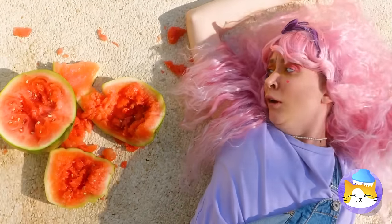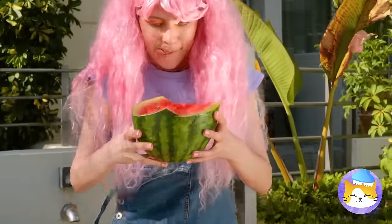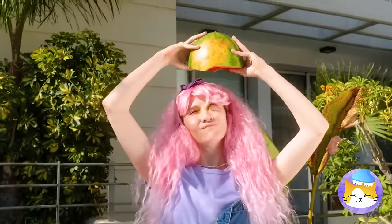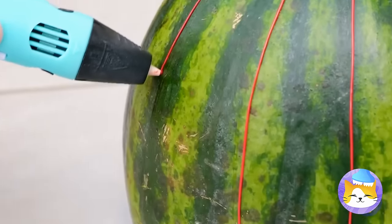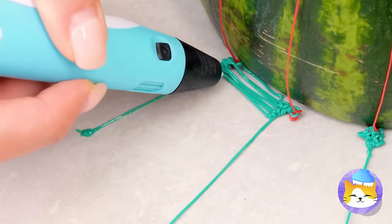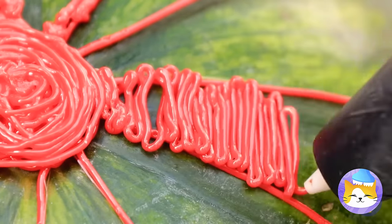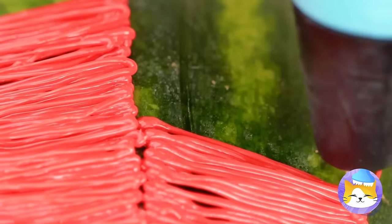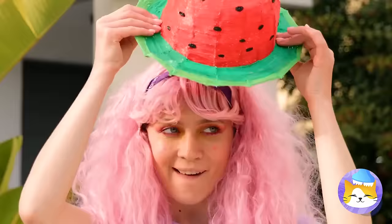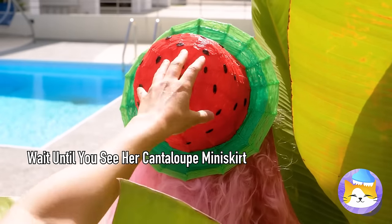Now we have to draw a brand new watermelon. On second thought, this saves us the trouble of cutting it up. She's not planning on eating it, is she? First off, she's drawing a pattern around the rind and adding a rim. Fill in the lines and you've got a hat — why not keep the melon theme going? Is anyone gonna eat that melon? No!